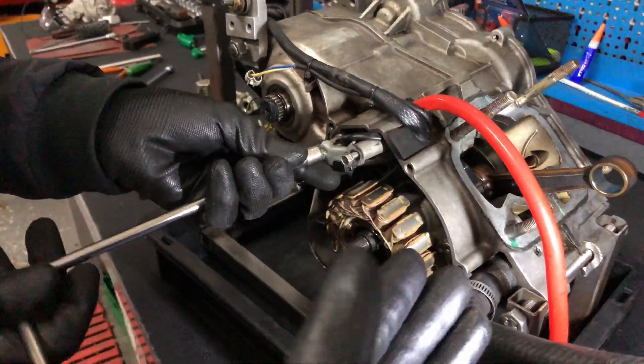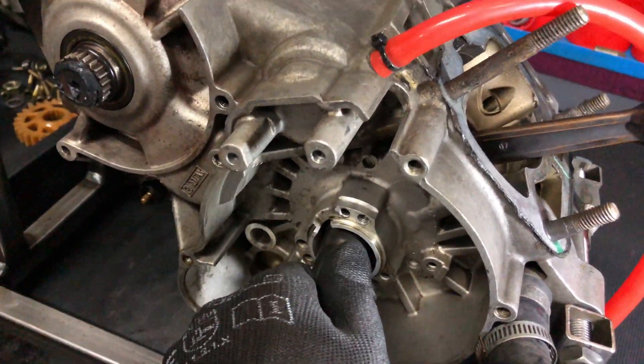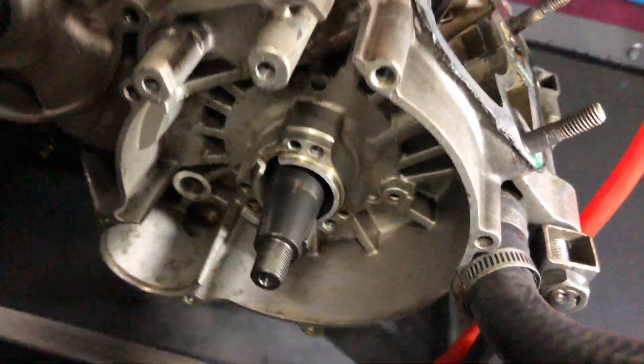We're nearly done separating the block. You can already feel by hand that something's not good — it's not good at all.